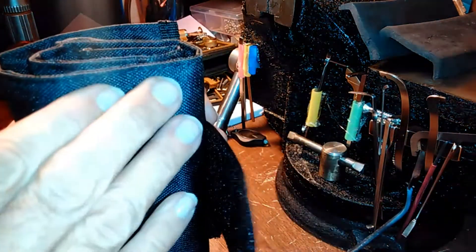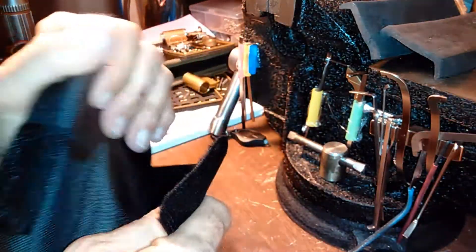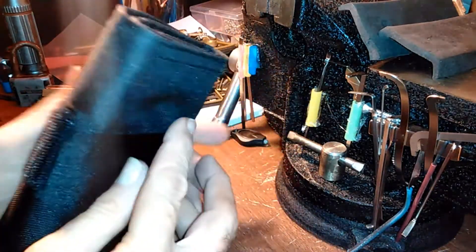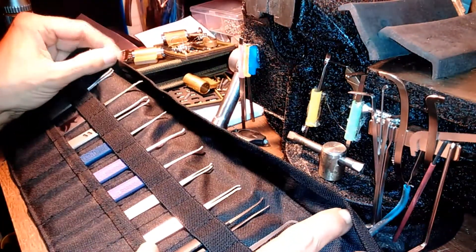Just remember the pick tips are up here, so if you smash it your picks are going to get bent. But it's a pretty good way to organize them — roll them out like a tool roll, like you're a doctor preparing for surgery or whatever.